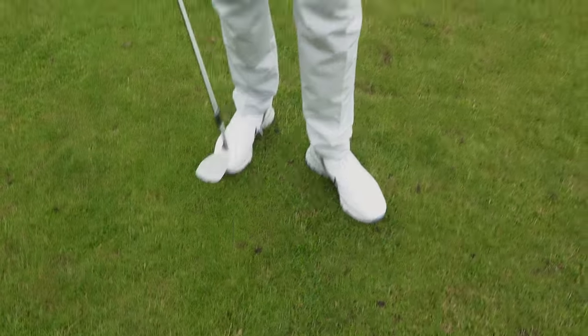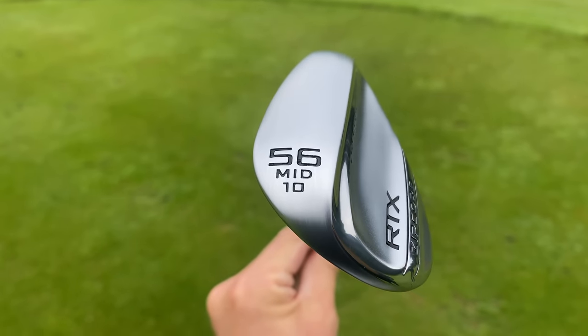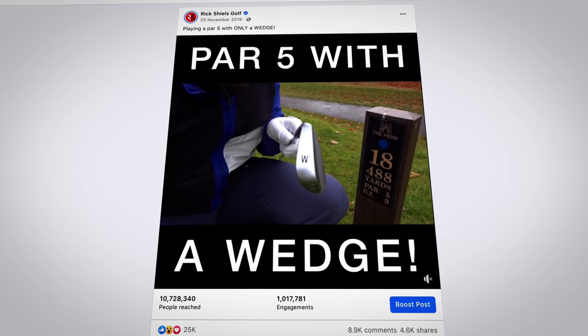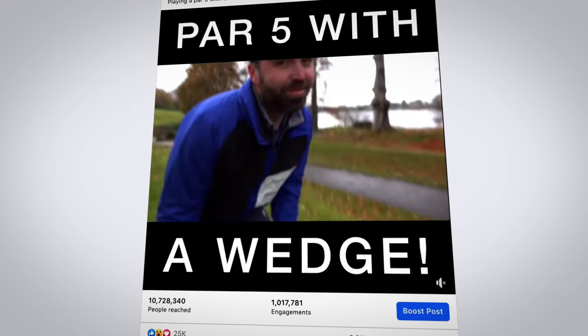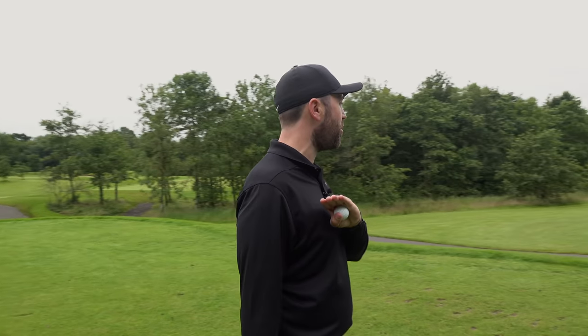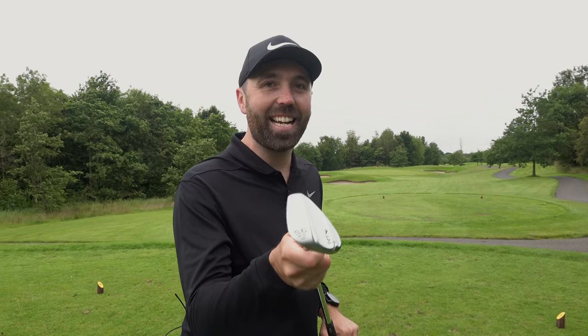Okay, here we go. Playing golf with just a sand wedge. I'm using a 56 degree sand wedge for this challenge. As I mentioned earlier, I have actually done something similar on Facebook before, where I made a par just using my pitching wedge on a par five. I was going to start with a par five, but I thought that's ridiculous. So I'm going to end with a par five. I'm going to start here on the 14th hole, the par three, then play a par four, and then finish on the 18th hole. And every shot I'm hitting is going to be with just a sand wedge.